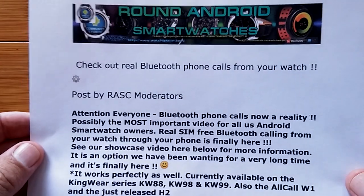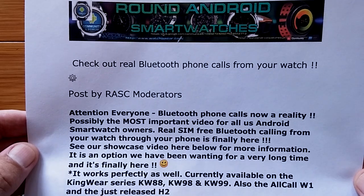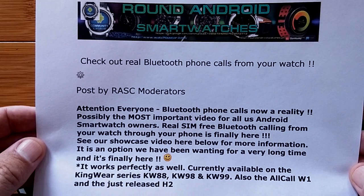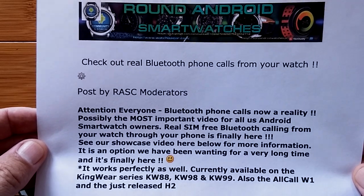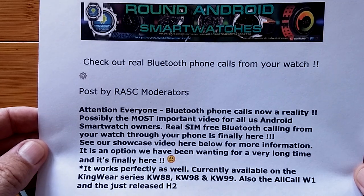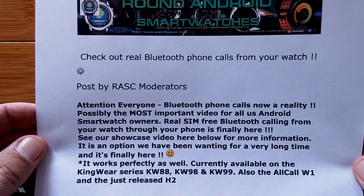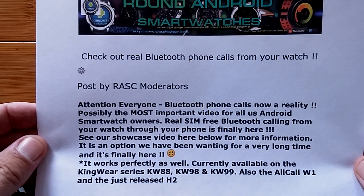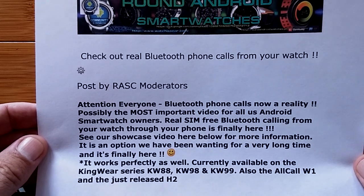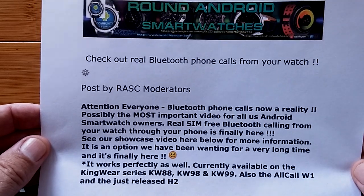This is because the folks at the Round Android Smartwatches YouTube channel, ProBoards, and Google Plus community have figured it out and posted it. The RASC — Round Android Smartwatch Community moderators — have this available so far for the Kingware line: the Android KW88, 98, 99, and it's also leaking over to the AllCall W1, the new H2, and perhaps others.